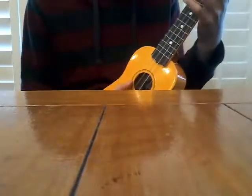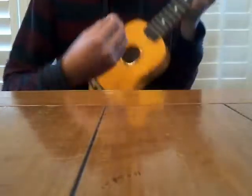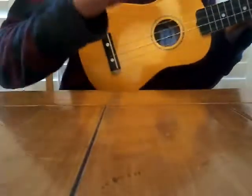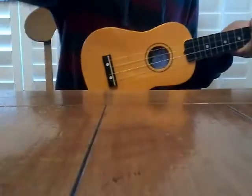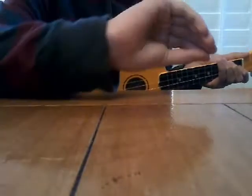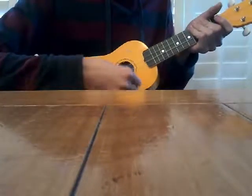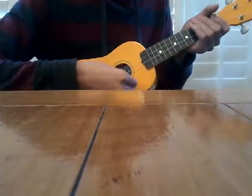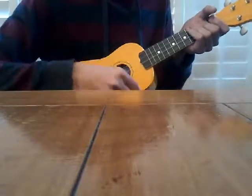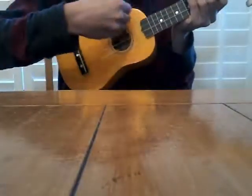The first strum I'm going to show you is the claw. With the claw, you want to put your hand and kind of put your fingertips to your thumb so that it makes a curve. When you strum, you want all your fingertips to hit the strings.